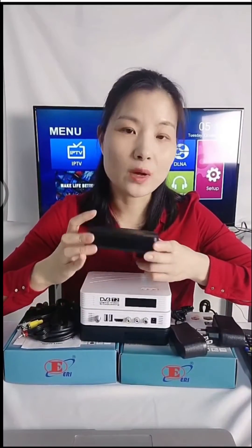This box is an H.265 decoder. The flash storage is 16 MB and the memory is 1 GB. It can support protocols UDP, HLS, and M3U8.